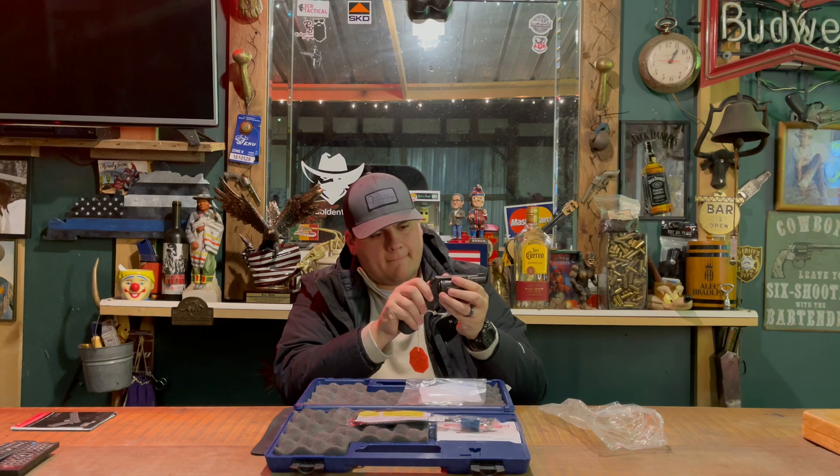You have your channel rear sights back here. You have your — not fiber optic, but your tritium night sight, the center white dot in the front. You have a 2-inch barrel, and this is rated for .38 Special Plus P. Very, very good built handgun that can handle some huge loads.